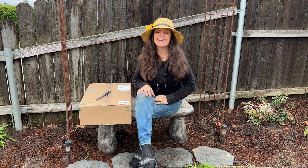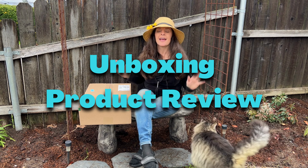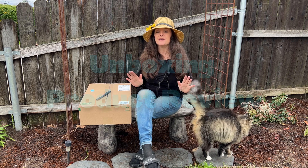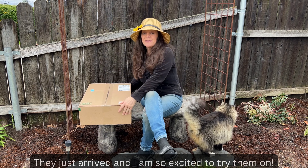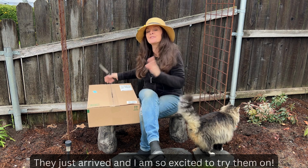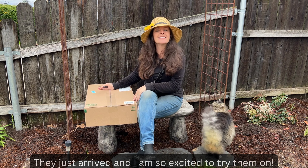Hi everyone, Liz here with Garden Happy. In today's video I'm going to do an unboxing and product review on my new Hisea garden slash rain boot. They just sent me the boots in the mail today and I'm super excited — I can't wait to open them, see what they look like and start enjoying them.